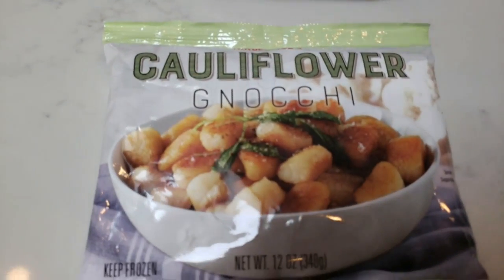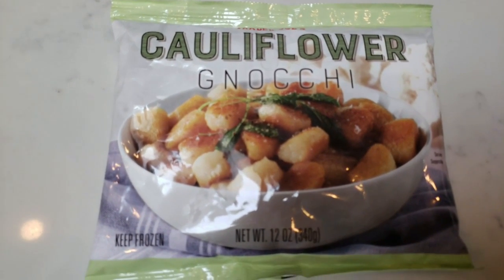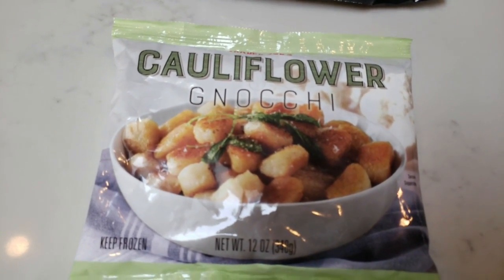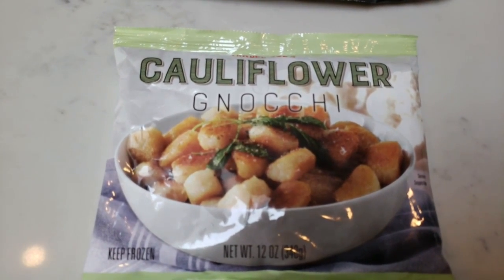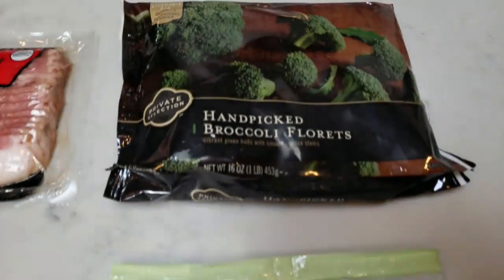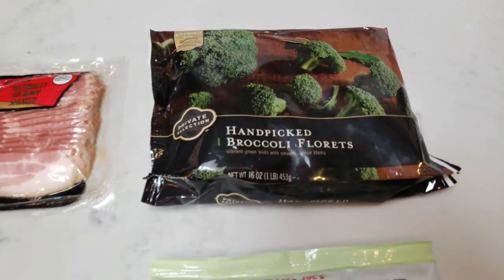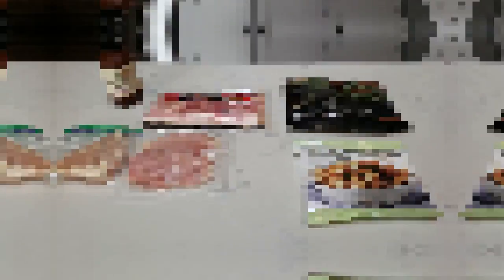I'm also going to pop some cauliflower gnocchi into my air fryer. I've actually never tried this before, but since we're doing an air fryer video and gnocchi is supposed to be served crunchy — it's best tasting that way — I'm going to pop it in along with our bacon wrapped chicken. I'll also have some broccoli florets that I'll pop in the microwave towards the end. Let's get started putting these bacon wrapped chicken pieces together.